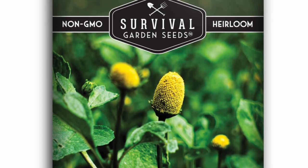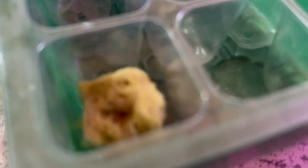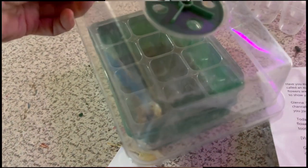Curious about how to simply and easily grow these buzz buttons? First things first, we'll need some buzz button seeds. Sprinkle them gently on top of a damp rockwool cube in a grow tray. I typically spread four to five seeds per rockwool cube since they will be transferred to a larger hydroponic system. These seeds may be small, but they will pack a punch. Cover the tray with a dome lid and wait for the green sprouts to emerge.